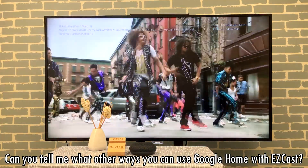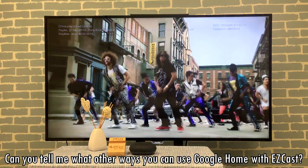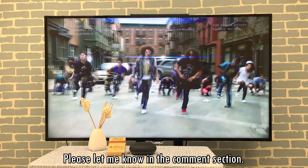Can you tell me what other ways you can use Google Home with EasyCast? Please let me know in the comment section.